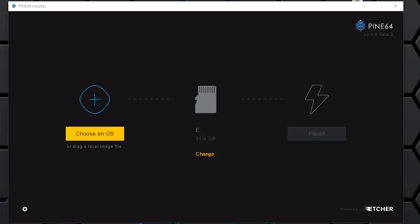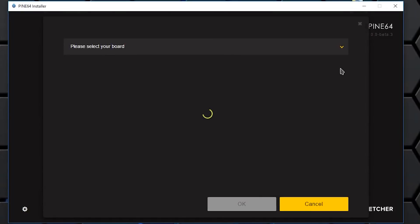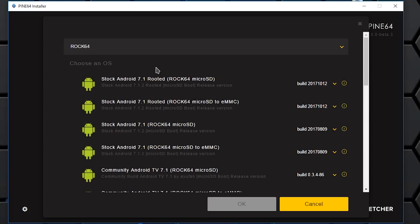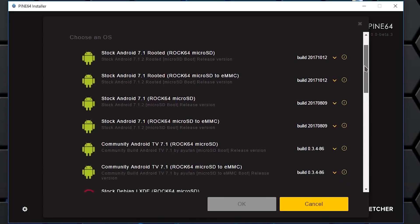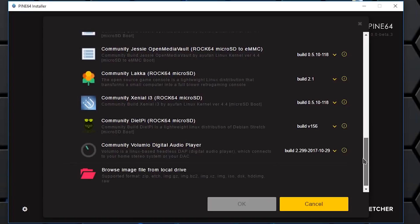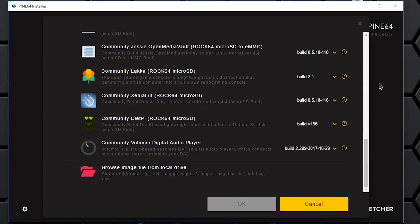When you first want to load images, they have their own software — a modified version of Etcher — that supports their download system. It downloads images through a selection box where you can pick a media station, Android, or a full Linux distro. You select from the list, it automatically downloads, then loads it to the SD card. All great.